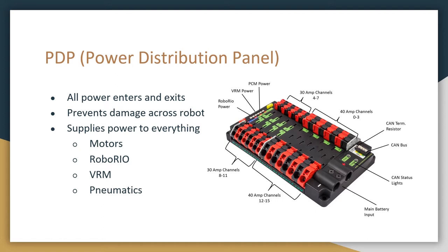that will protect from surges in current or a potential short. So everything, such as the RoboRio, motors, and sensors, they all get power from this device.